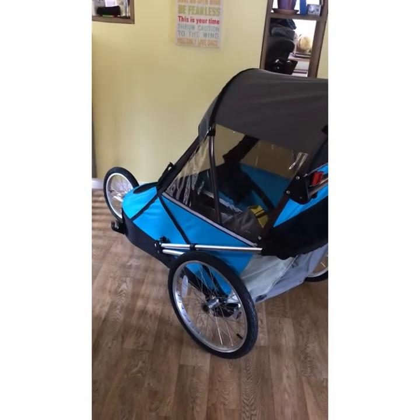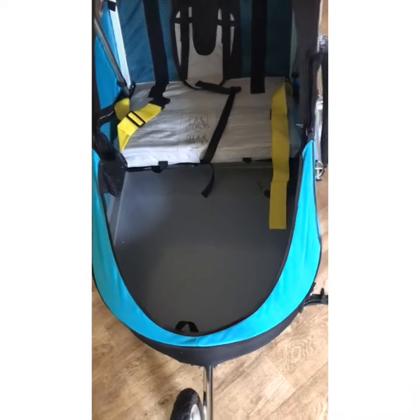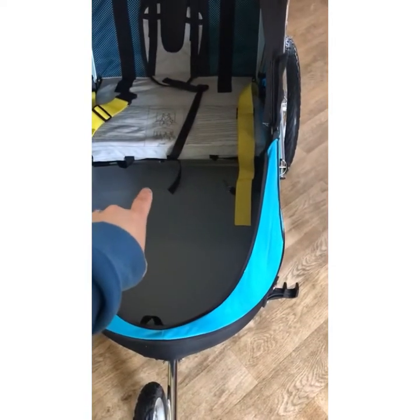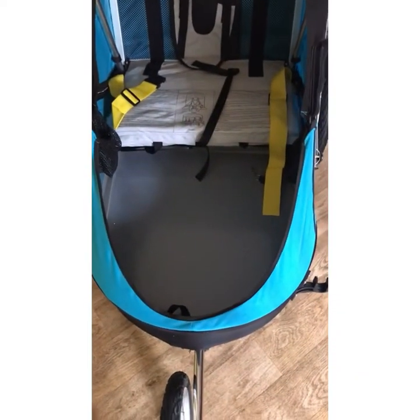So here she is, all set up. It took us a little bit to figure out — we actually couldn't find the instruction manual. We thought they had forgotten to give it to us. If you do end up ordering one of these and you run into that, it's probably just slid itself in between the bottom fabric and this metal plate. That's where I ended up finding ours.